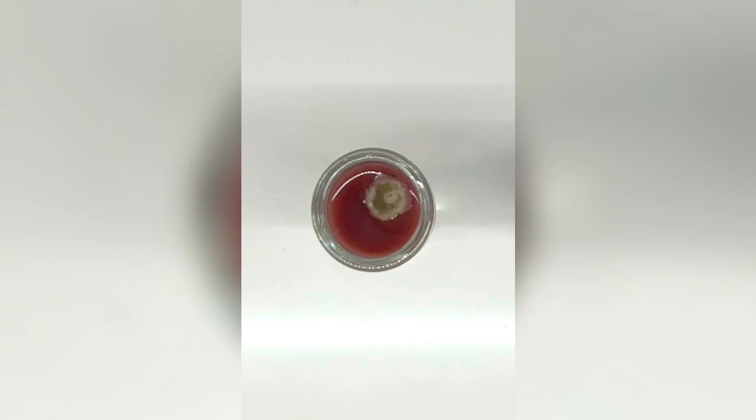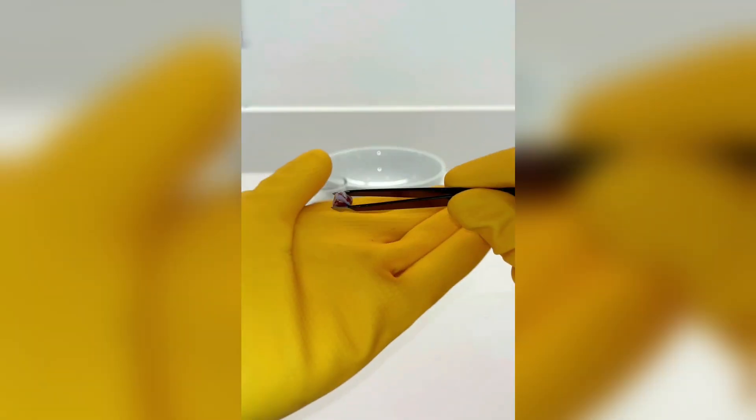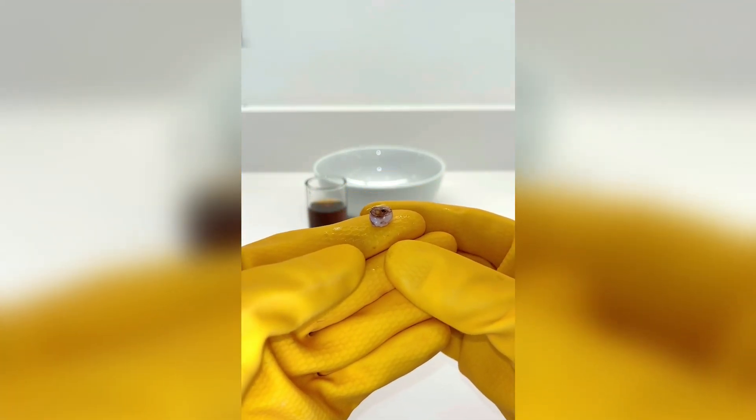Okay, immediately I can see mold on both of the liquid surfaces — I never thought I'd see a moldy Coke. Let's fish the juice one out first. Well, that tooth is definitely feeling softer than when it went in. We've got this purple staining around the edges, and the bottom looks like it's rotting out, but it's not actually too bad.